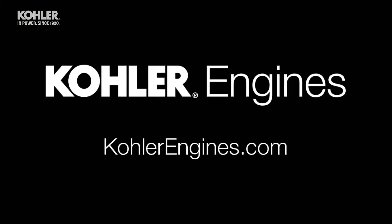That's it. Remember, you can find your service manual, parts lookup, and genuine Kohler service parts at KohlerEngines.com.